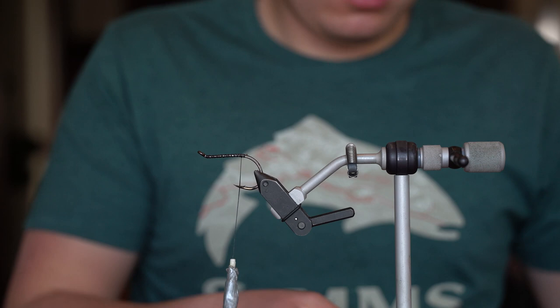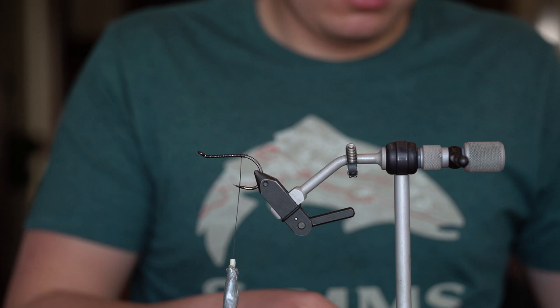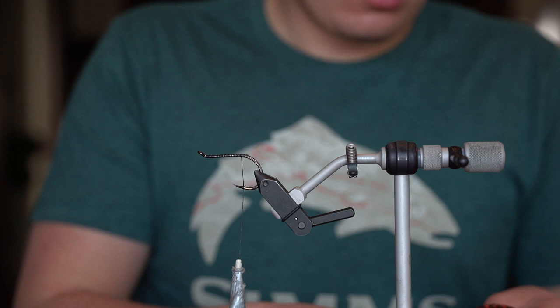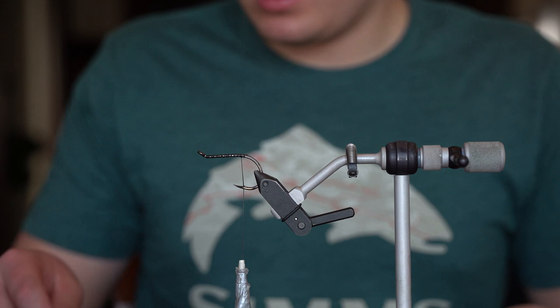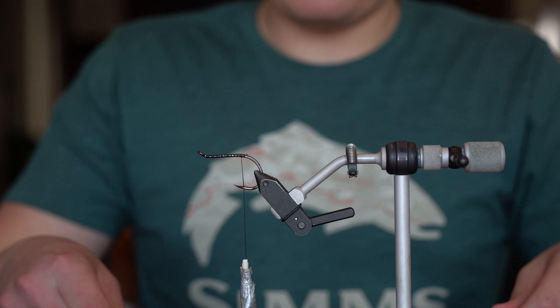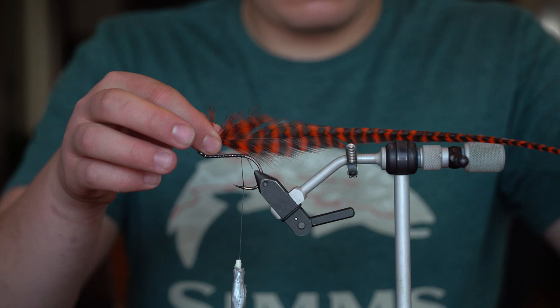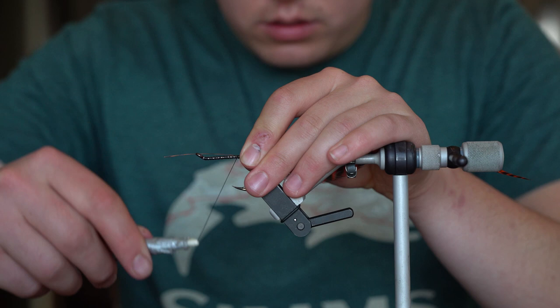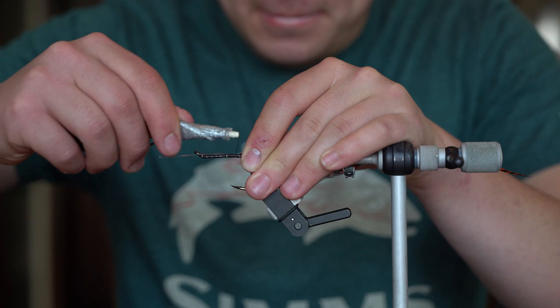Now we're going to start with these schlappens - orange and black. These are some really good feathers. You guys can pick out whatever you feel is right; there's really no magic number. I just like to grab probably two, three, or four of them that are roughly the same size, length, and profile. This pattern has produced quite a few fish in recent years - it's a pretty common one.